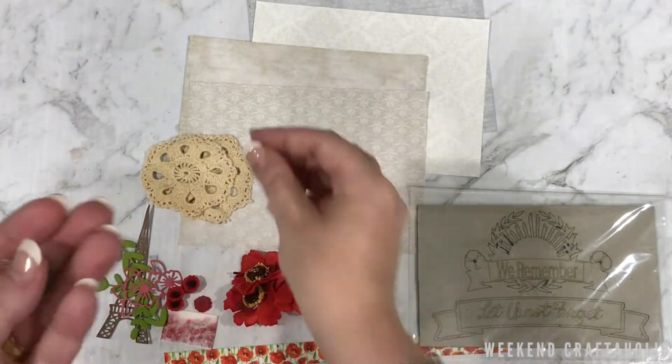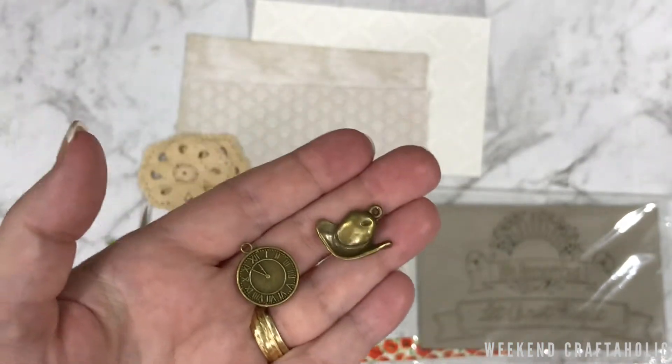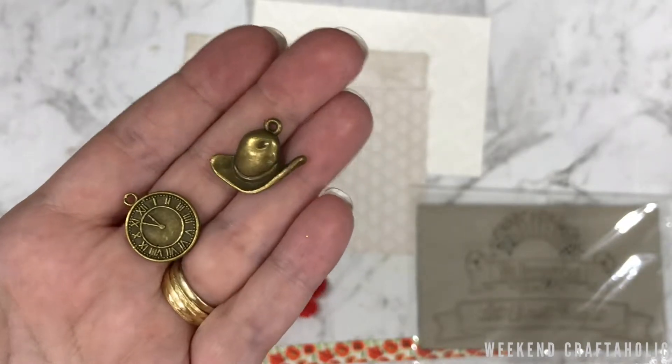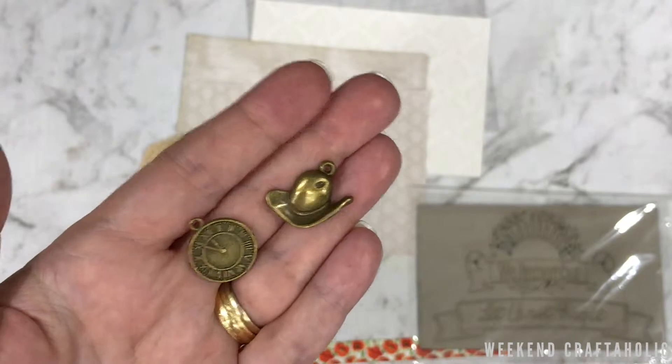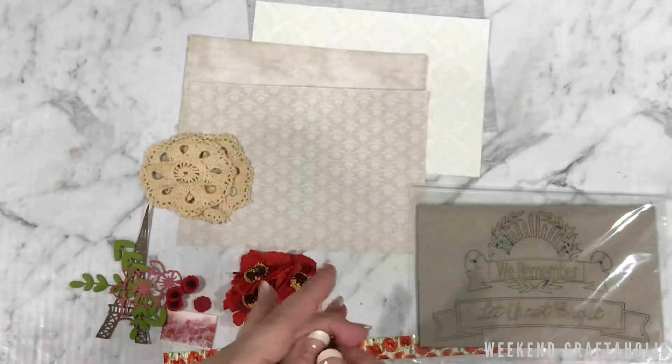I have to say these are the standout pieces for me. They're almost too good to put in a layout. I think they're made of brass, maybe — beautiful. I think maybe I'll make this into a bookmark or use it in a planner as a charm, something like that. They are gorgeous.